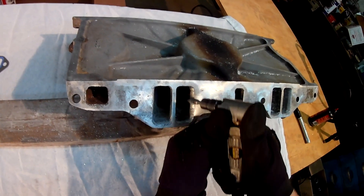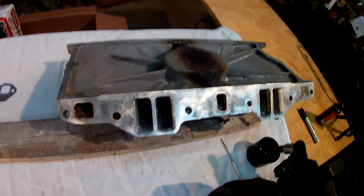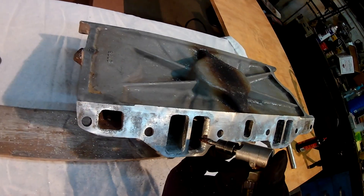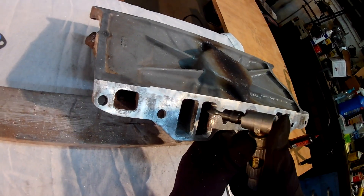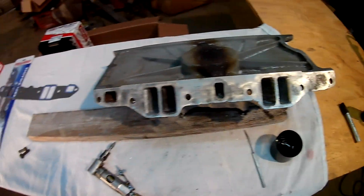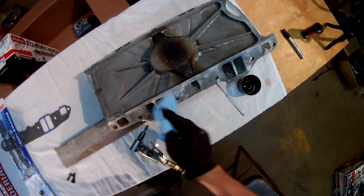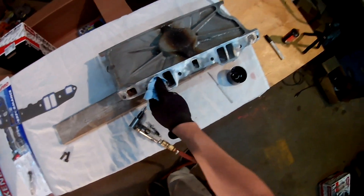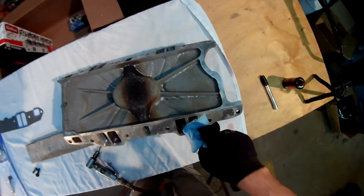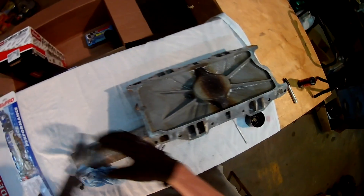This is not a difficult task for anyone, really, if you've got a steady hand. Aluminum cuts a lot easier than steel does, so it moves a lot faster. If you're not careful you may cut deeper, but it's plenty thick — you can take out quite a bit.